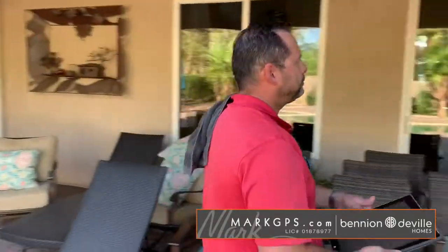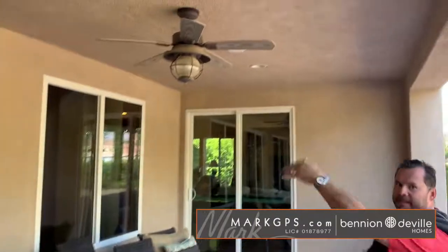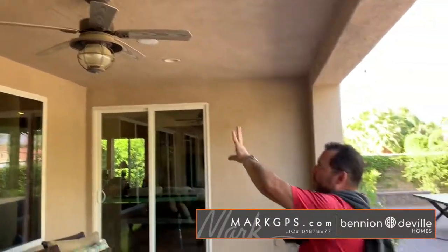Here on the rear patio, when this north ceiling fan is running, it's unbalanced — it shakes and wobbles a lot. This north fan needs to be leveled or balanced out.